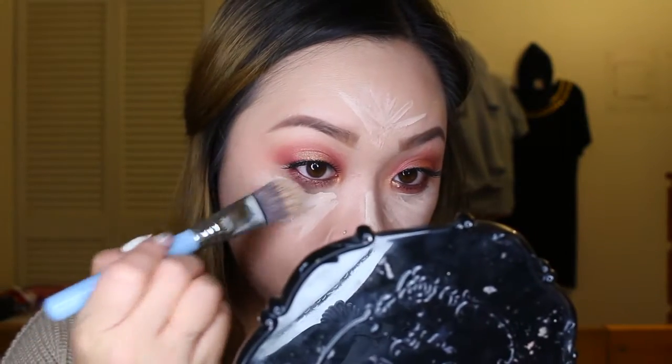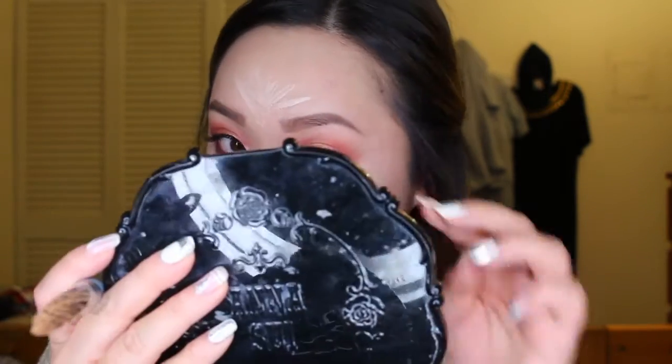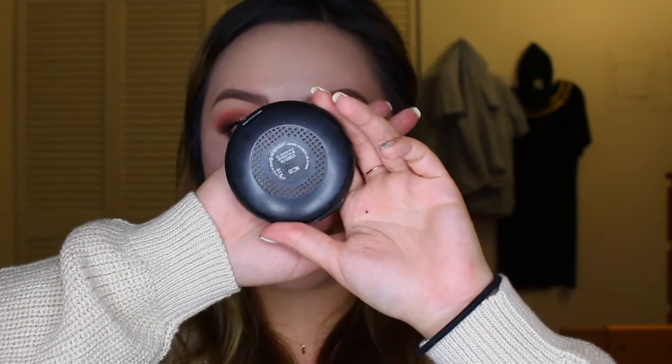Now time to blend everything out. Using my e.l.f. translucent powder, I'm going to set underneath my eyes to make sure my concealer doesn't start to crease. To keep my face matte all day, I'm going to use a pressed powder and apply that all over my face. I'm using MAC Studio Fix in the color NC30.